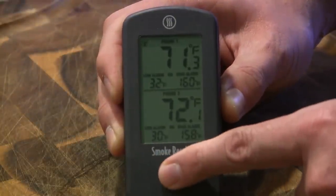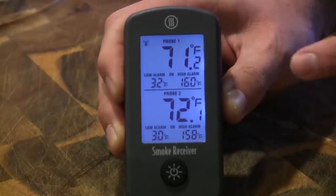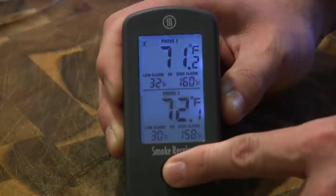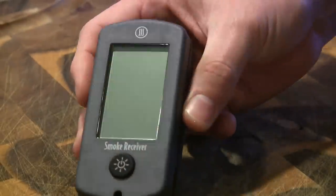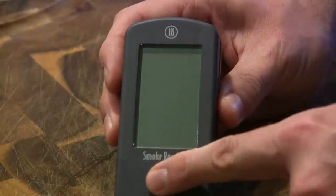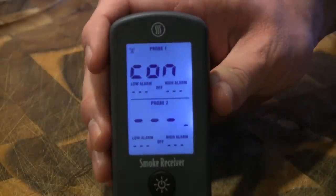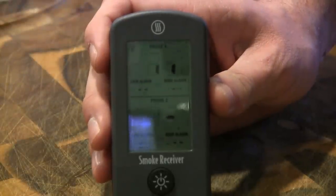Now that it's on, if you push the button it gives you the backlight. It also does double duty: if your alarm is going off on the receiver, you can push the button to turn the alarm off. And if you hold it down for about three seconds, it turns the receiver completely off. This is a nice design — it fits very comfortably in your hand or in your pocket. With the lanyard you can wear it around your waist or around your neck. It's got a nice rubber bevel going around the edge that just makes it feel really good in the hand.